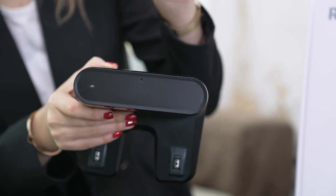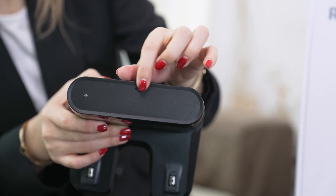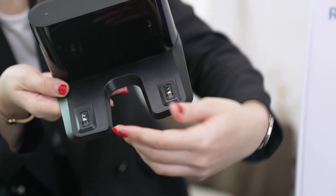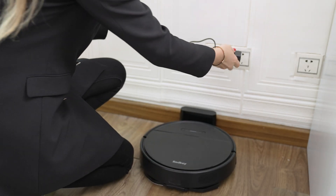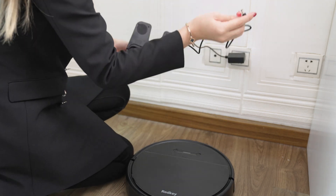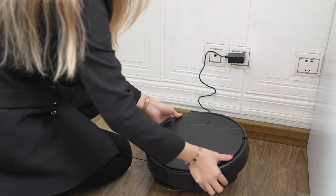Now let's take a look at the charging dock. On the top there is the charging indicator. The signal transmitter is located in the middle of the charging base, and the charging electrodes are here to connect with the robot. We recommend users charge their robot first — place the charging home base against the wall, plug in the adapter, and the signal light will flash. Remove all obstacles about one meter on each side and two meters ahead.